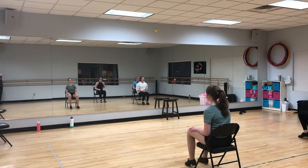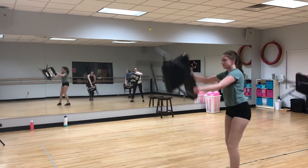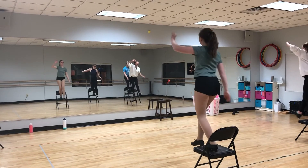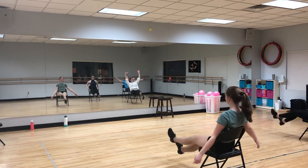Here you go. 1, 2, 3, 4, 5, 6. I'm speeding up for this part. And 1, 2, 3, 4, 5, 6, 7, 8. 1, 2, 3, 4, hit 5, 6, pose.